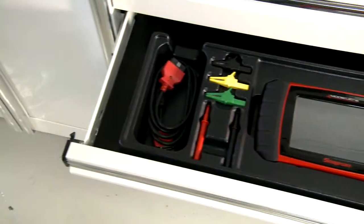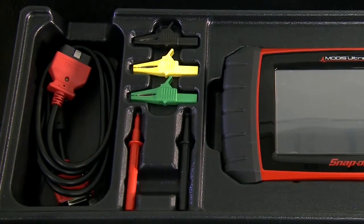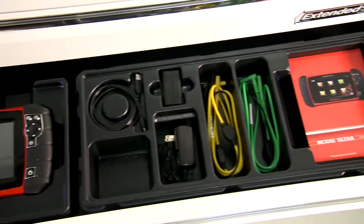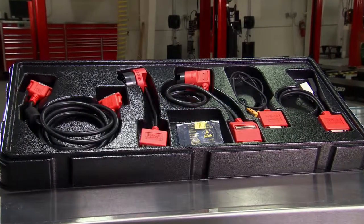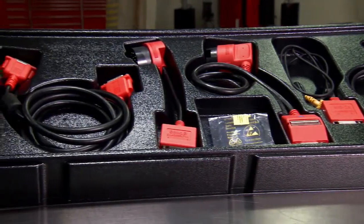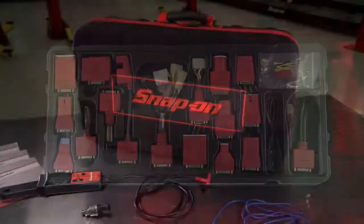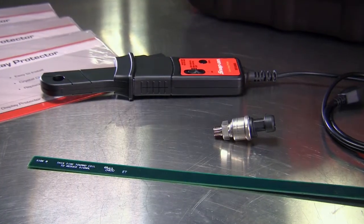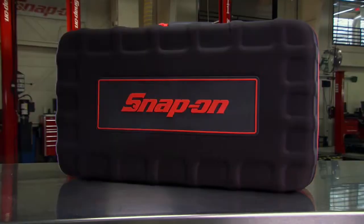MODIS Ultra comes ready to work with a keyless universal adapter, two shielded scope leads with test probes and clips, an AC power adapter, a high-power lithium-ion battery pack, and organizer trays. Optional accessories add even more diagnostic ability: the European Vehicle Software Kit with deep coverage for 9 popular makes, OBD-1 adapters for pre-1996 vehicles, the Precision Low-Amp Probe, ignition adapters, pressure transducers, screen protectors, and a tote case for work on the go.